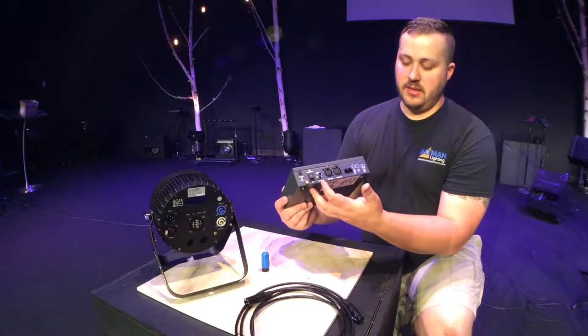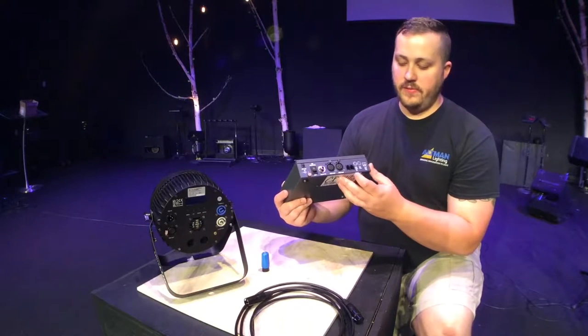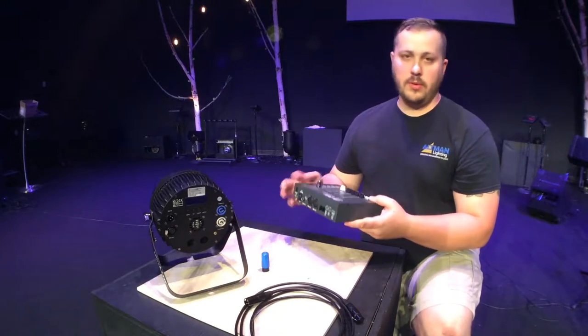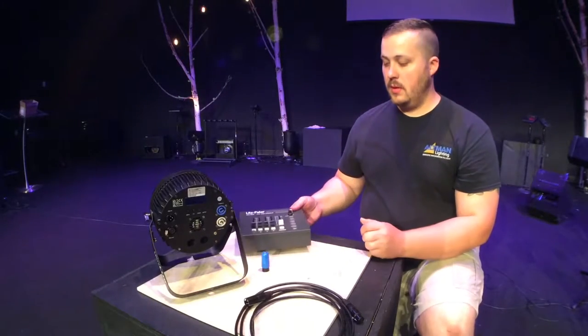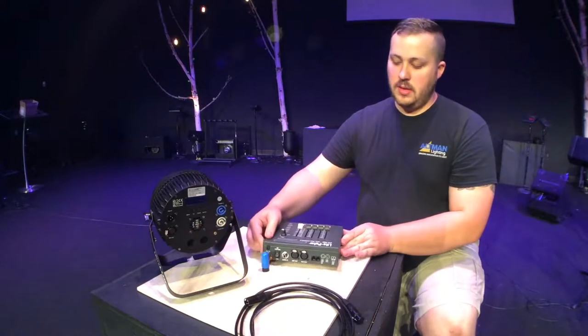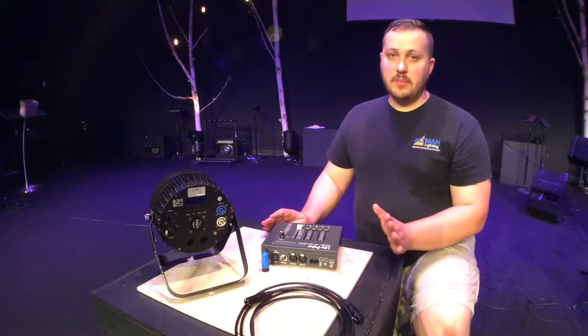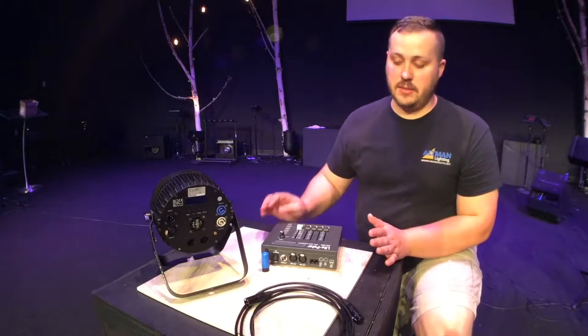This console also has a few other connectors like Audio-In, a few RJ45s, and a few other things. So I'm going to show you how to set up, in very simple terms, a DMX lighting system.